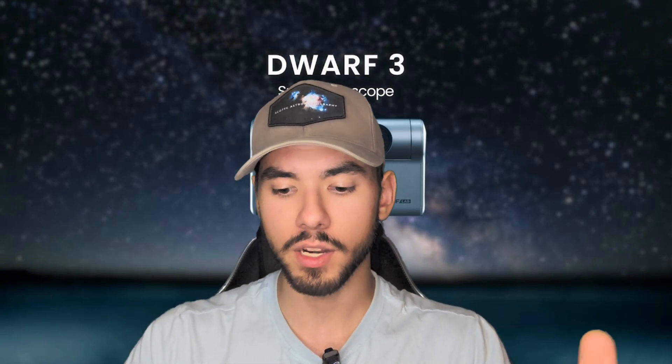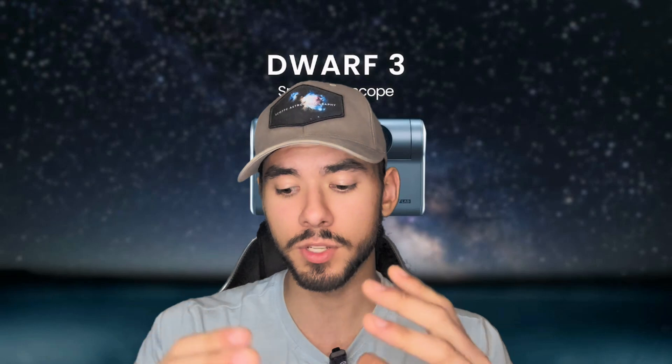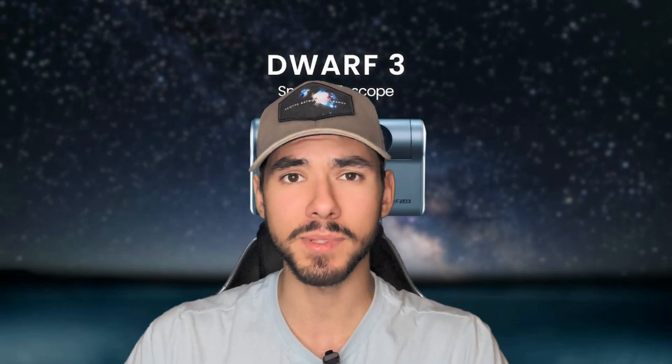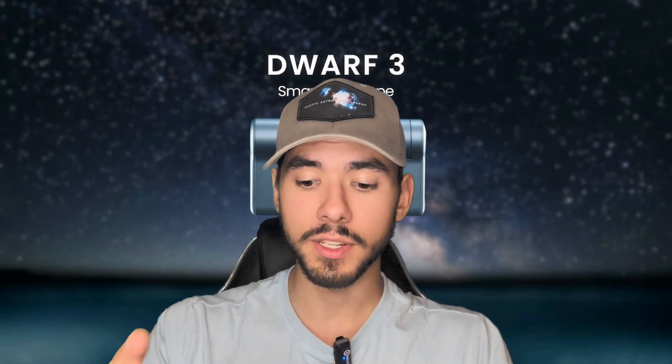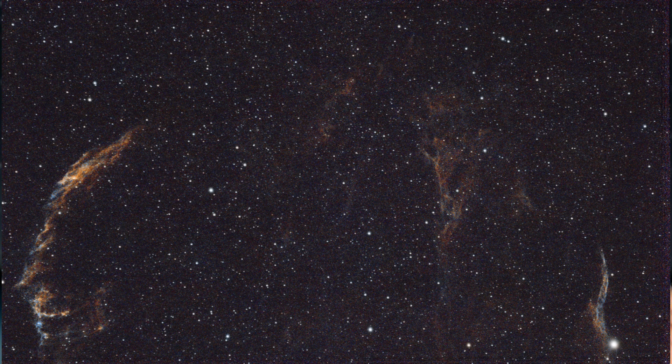I'm really excited to see what else they've done with this telescope. They're coming out with Milky Way mode and we're going to be getting a Mosaic mode, which is definitely going to be helpful. The next deep sky object they've released data for is the Veil Nebula. In the Veil Nebula, you can clearly see the difference in focal length of the Dwarf 3 compared to the Dwarf 2 — you can't fit the entire Cygnus loop within the field of view with the Dwarf 3, but with the Dwarf 2 you were able to, and that's where Mosaic mode comes in handy.